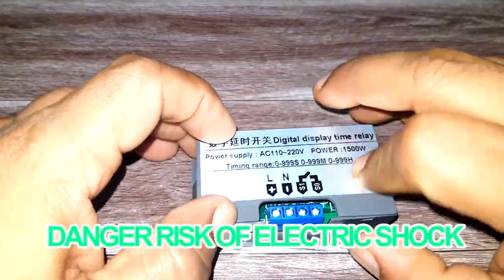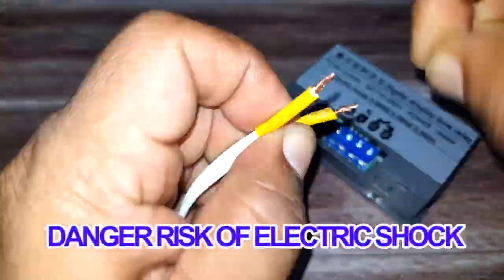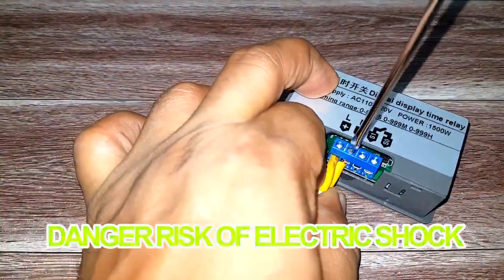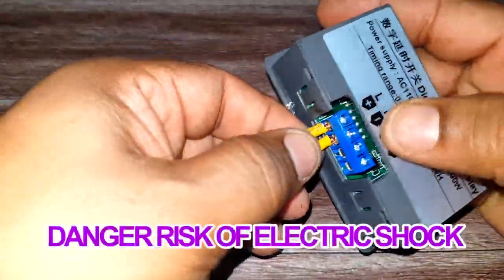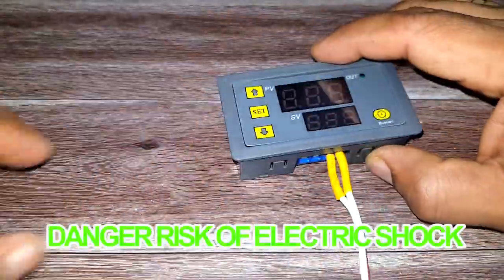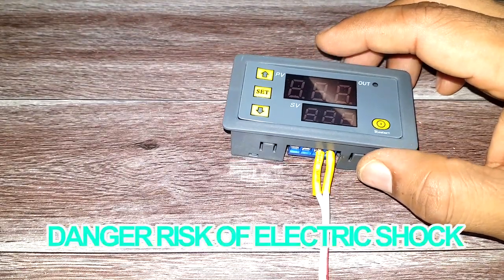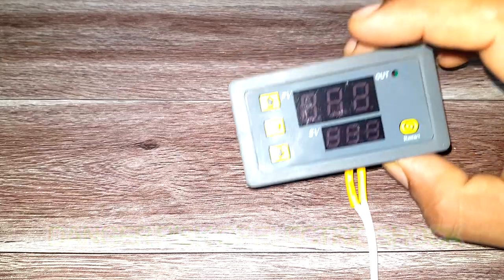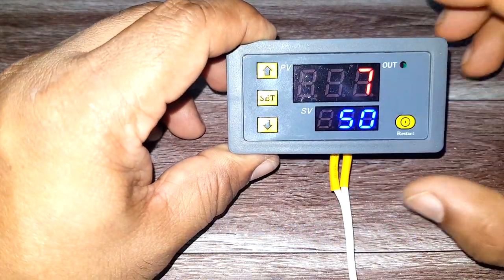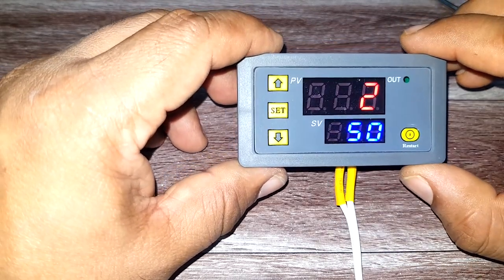Let's power it up and see how it looks. Now we have connected it to the power — you can see two sets of timers: one is the red timer and the other one is the blue timer.